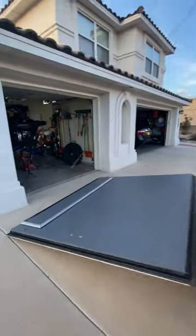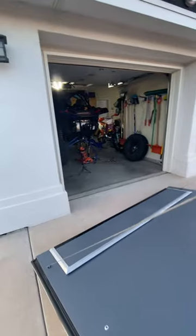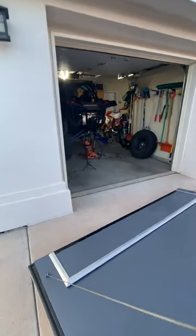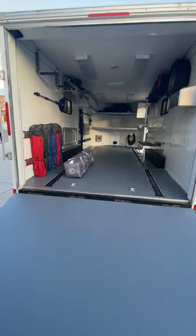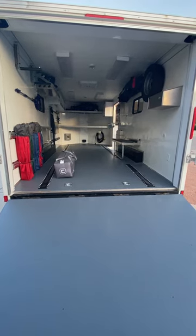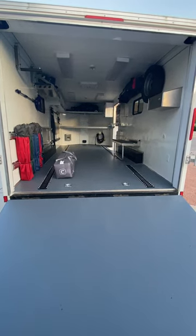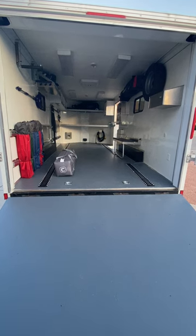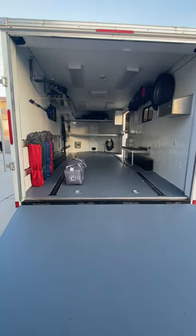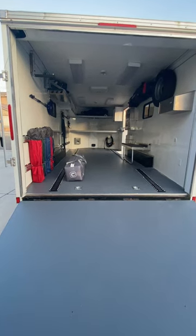Anyway, that's the trailer and our Razor project. Thanks for watching. Once again, everybody who's created one of these videos — thanks for the ideas, it really came in handy. My trailer has turned out great. I couldn't have asked for a better setup. Thanks guys, bye.